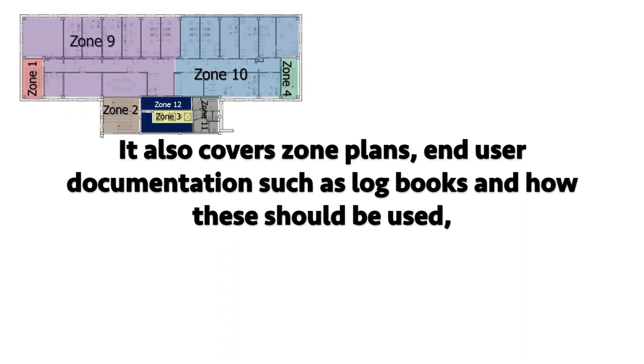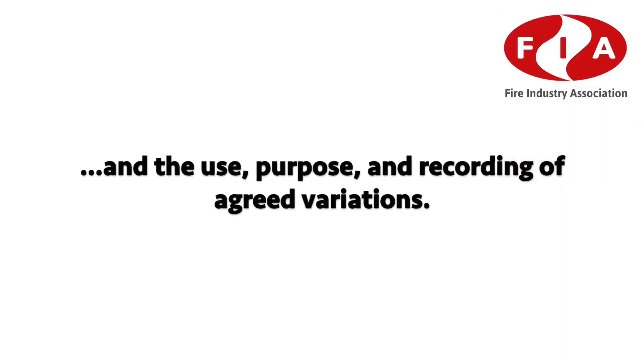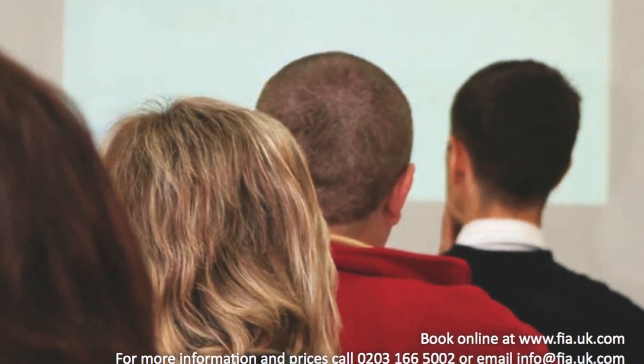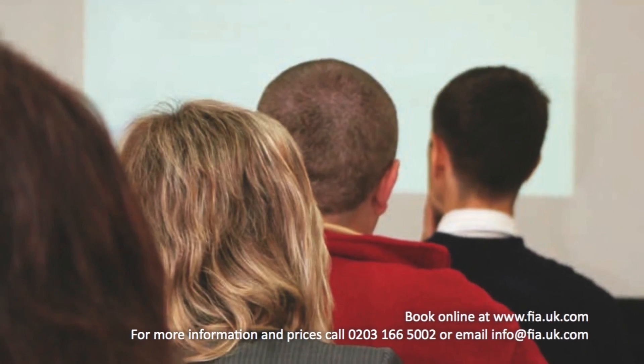It also covers zone plans, end-user documentation such as log books and how these should be used, and the use, purpose and recording of agreed variations. This section is one of the biggest on the course, so not everything studied is mentioned here, but you can always speak to a member of the FYA team to get further clarification on the topic areas.